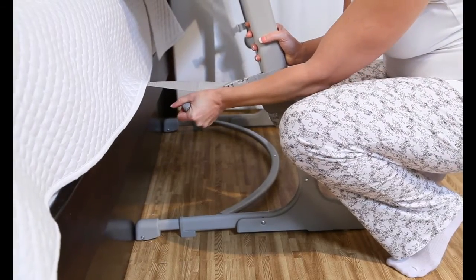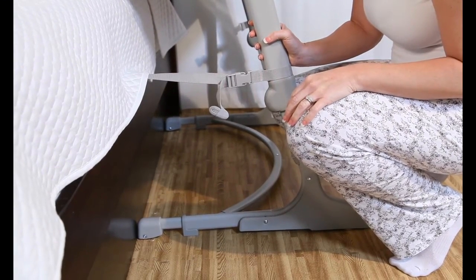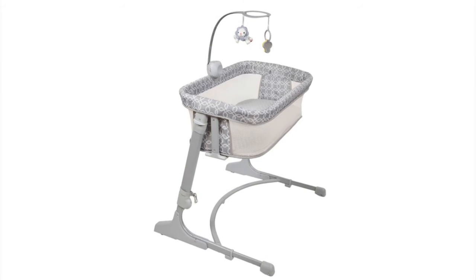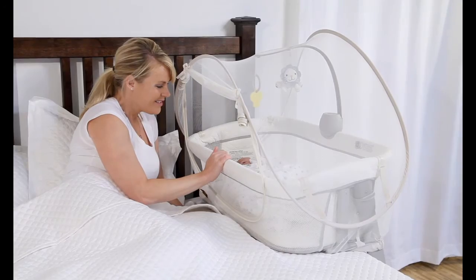For the platform bed, a separate strap and plate kit can be purchased separately to pull the versatile bassinet closer to the bed. Your new versatile bassinet is now ready to use. A canopy may be purchased separately.